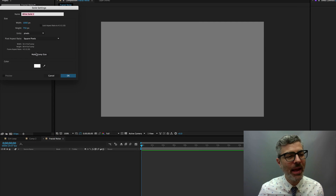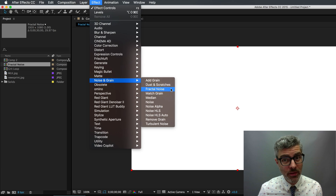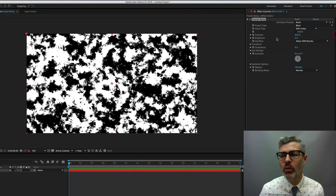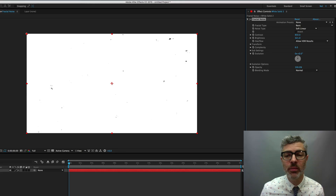Make a new solid at comp size — white is fine. Go to Effect > Noise and Grain > Fractal Noise. Fractal Noise looks complicated when you first open it with all the buttons, but we're really only going to work with two or three different properties, so it's not so bad. First, crank up the contrast, because we really want to get this to be kind of black and white.